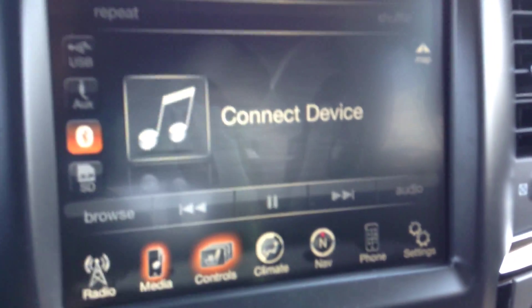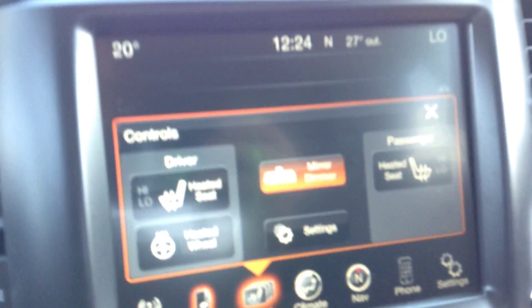Media — you can actually plug your music in via the centre console in here, and you've got lots of storage space underneath there. Controls — so all the stuff you can do down here, you can also do through the screen.